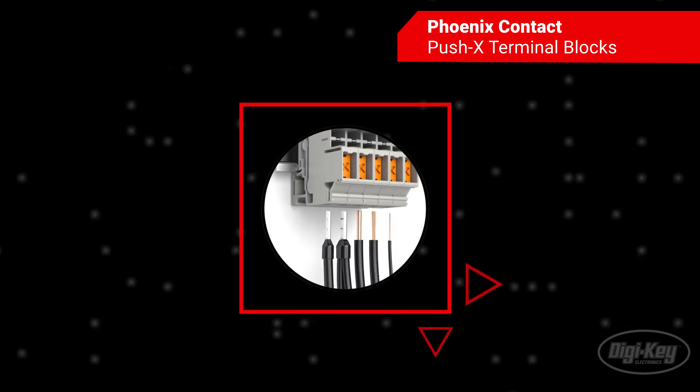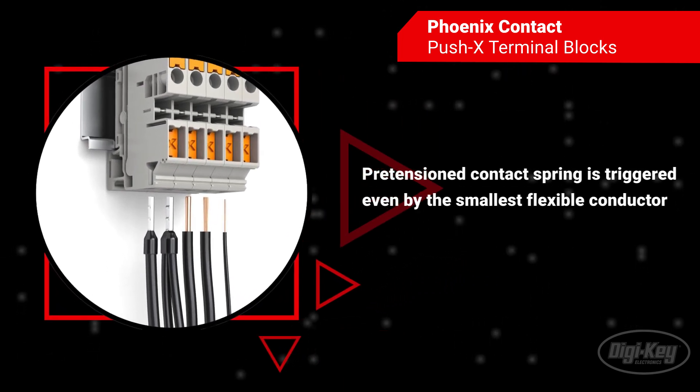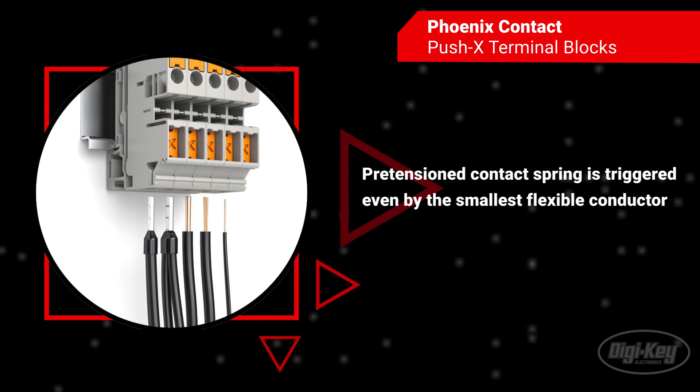As opposed to the existing push-in connection, the tool-free conductor connection uses a pre-tensioned contact spring to accommodate all types of conductors with direct wiring without the need for tools or force.